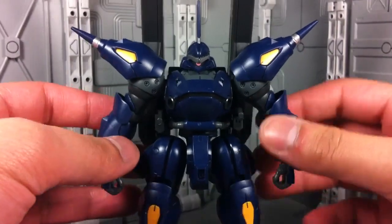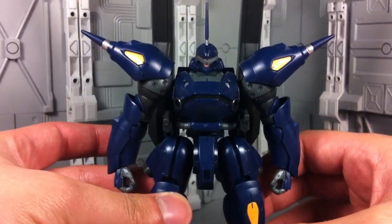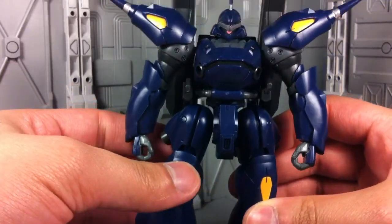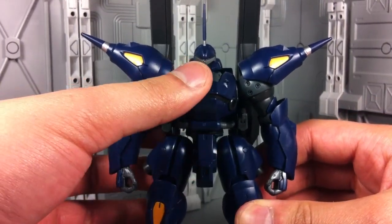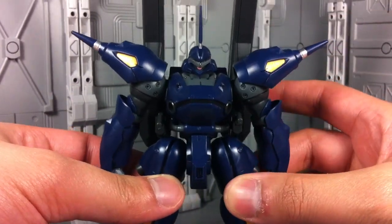One of the first things you'll notice with the Kampfer Amazing in hand is that it is surprisingly light. Going back to the build, this is essentially just a lot of empty space in there — huge armor plates with nothing inside, so he's deceptively light. He's not flimsy, but I'm not going to say he's a solid rock like other high grades out there.